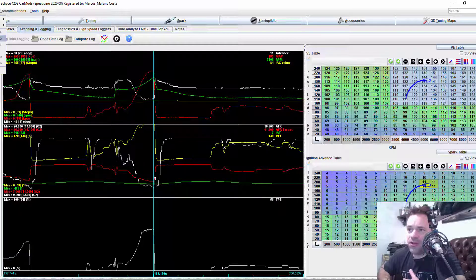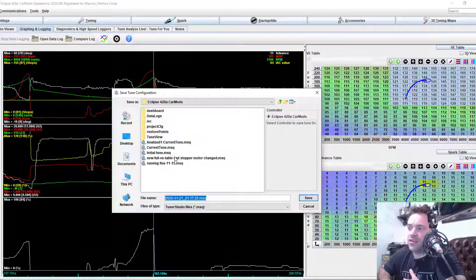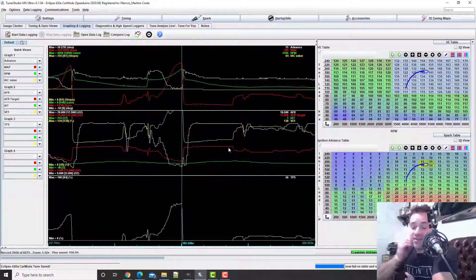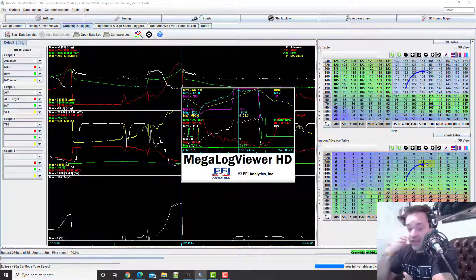What I'm going to do first is save this tune with a big name so I don't lose whatever is in here. Then we're going to open Megalog Viewer — that's where the VE Analyzer is.